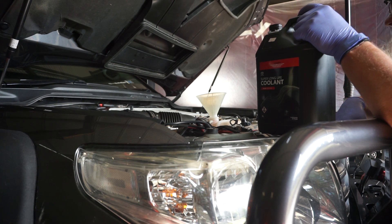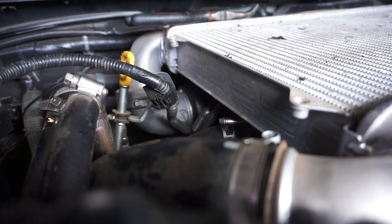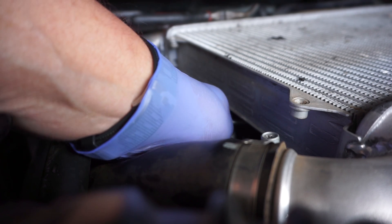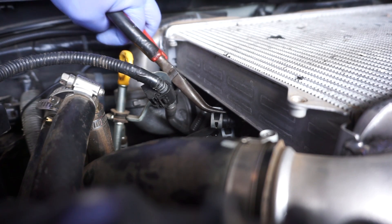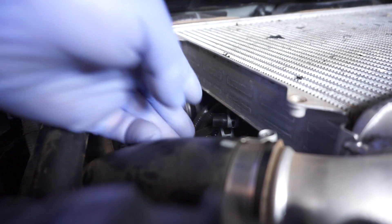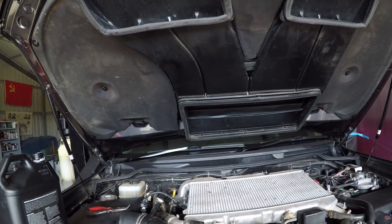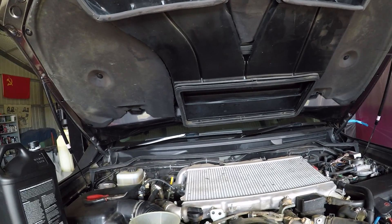The overflow tank is full, so I'll let it slowly trickle down into the system and top it back up slowly. I've just started to see some coolant come out of that front bleeder, so I'll cap it off now and pop the clamp back on. I haven't had anything come out of the back bleeder yet, so that one gets capped off too.